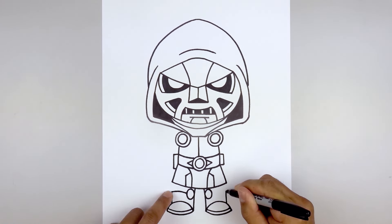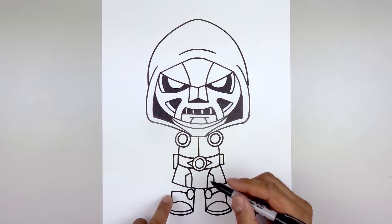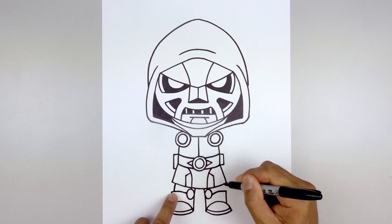Going up towards the same height, come in and then bend that down. From the outside corner of the boot, step in, curve the leg going up and in underneath the tunic.